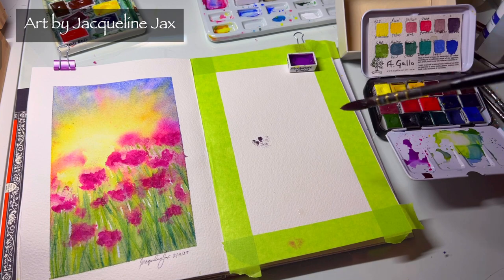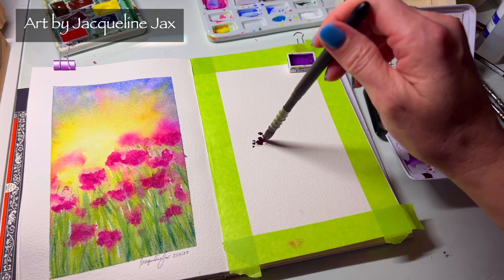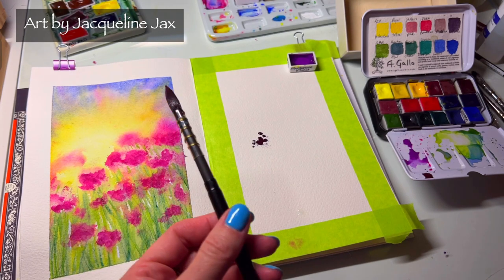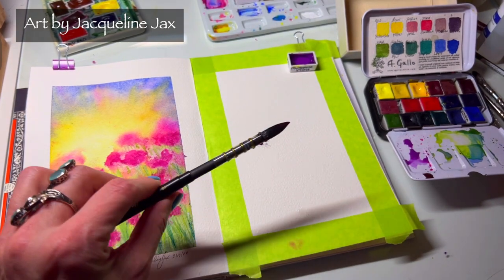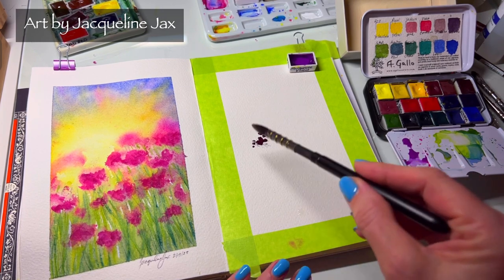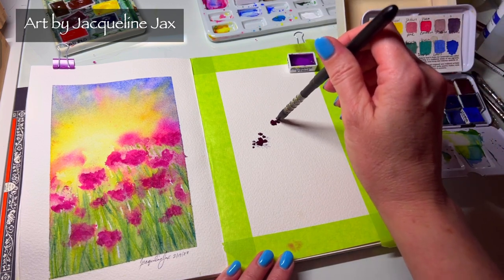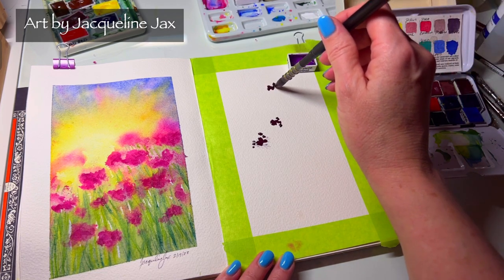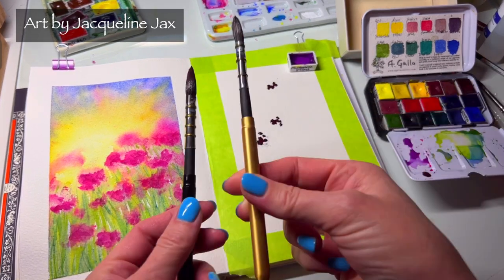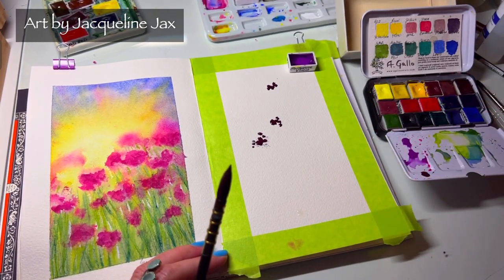A really easy way to make these abstract flowers without getting lost is just to start with a couple of random little dots — that's the best and easiest way to get things going and make it really loose. I'm putting a few little dots of this beautiful noturno here and there with this Tintorito quill brush. Rather than rinsing it out, I'll just use a second brush with clean water.